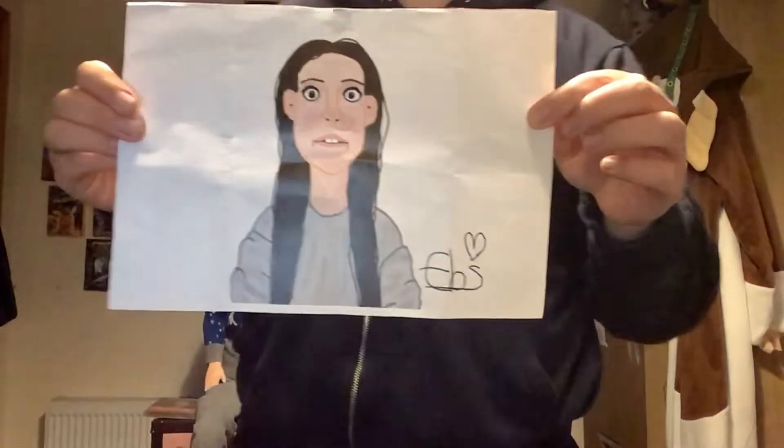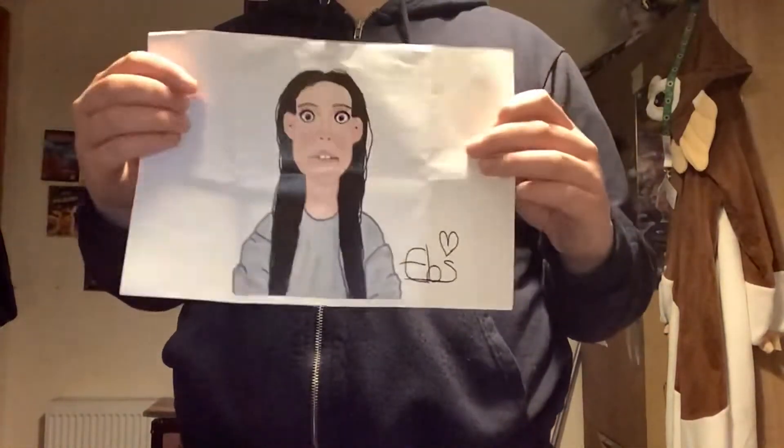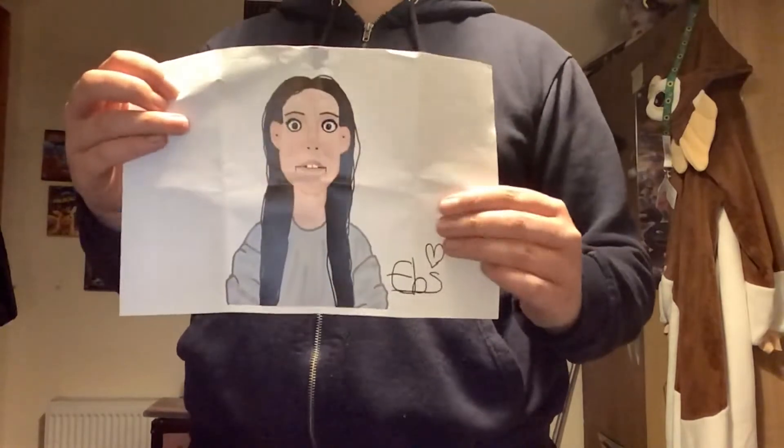Before I show you my Rachel Remini-inspired ventriloquist dummy, I just want to quickly tell you something. If you guys remember in my ventriloquist dummy collection video — the video I uploaded probably a few days ago — I showed you what I've been working on with her. Here's the design I showed you in that last video. It looks pretty interesting; I'd done the artwork and put my signature on it.